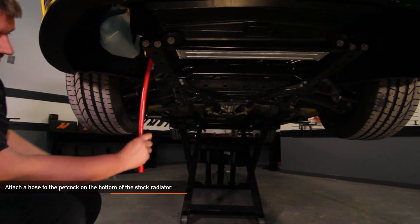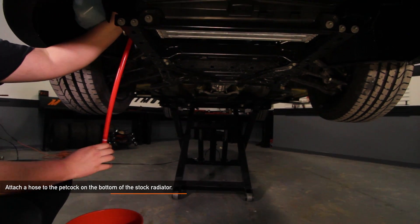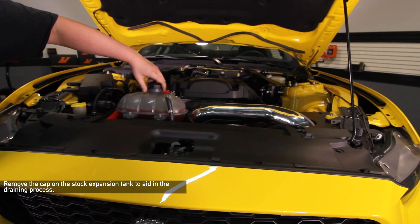Attach a hose to the petcock on the bottom of the stock radiator. We're going to drain some of the coolant from your cooling system in order to remove your stock Mustang expansion tank. Remove the cap on the stock expansion tank to aid in the draining process.